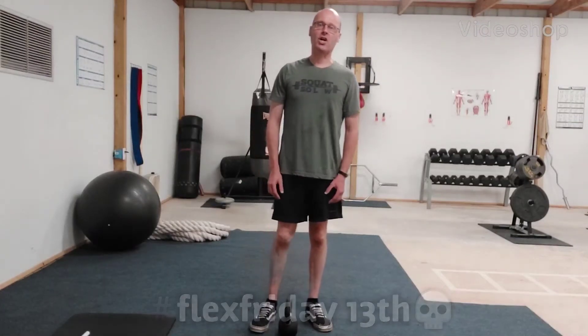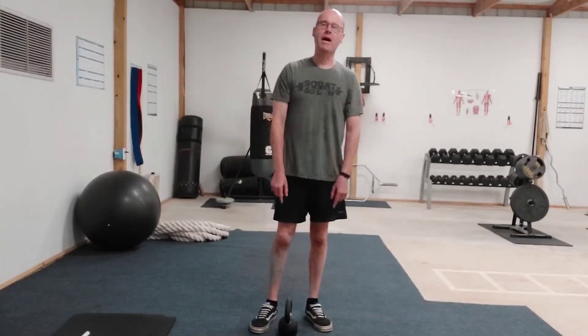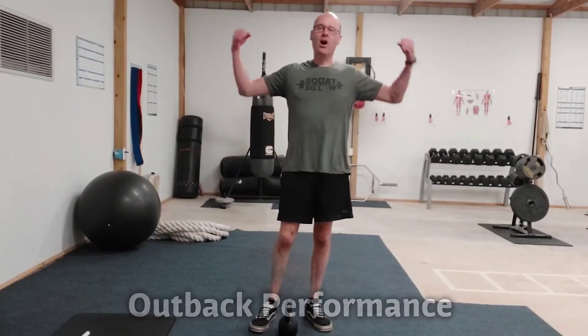Hey, it's Shane McLean from Balanced Guy Training in my gym, out back with Forwards on Flex Friday — and it's Friday the 13th, so it's a scary Flex Friday.